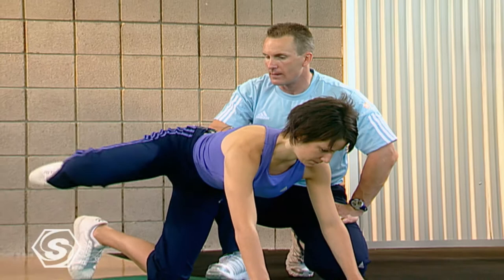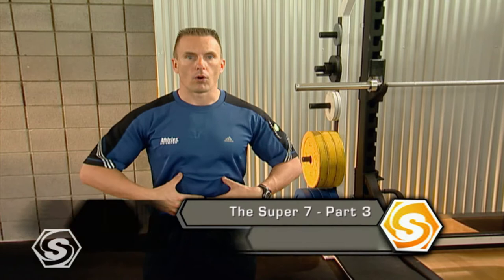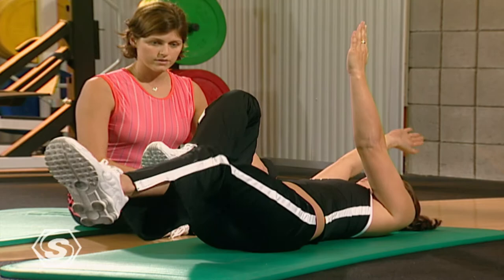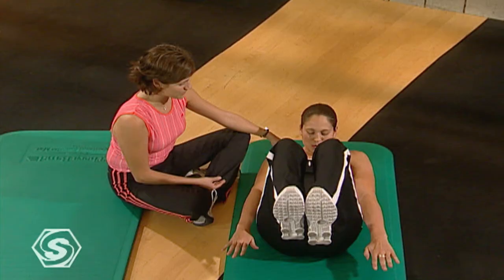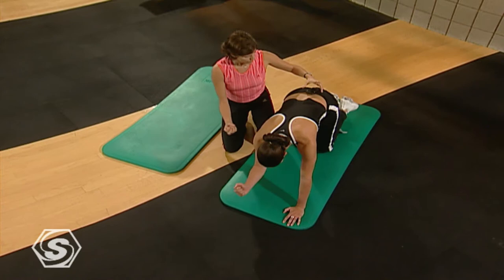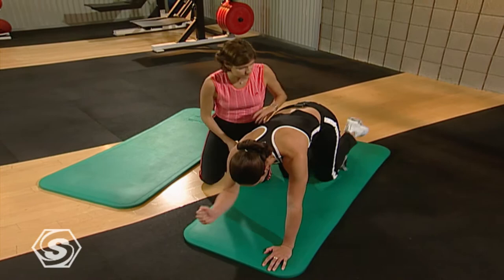The next part is what we call Core 101, also with the Physioball Routine, which is really going to be about getting an inside transformation — meaning we're going to start from the center of your body and improve how you work from the inside to change how you look from the outside. We'll go through simple exercises to teach you the best way to hold your posture, which will be the foundation for every movement at Sports School and in your life.